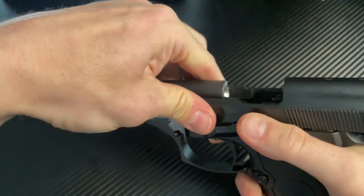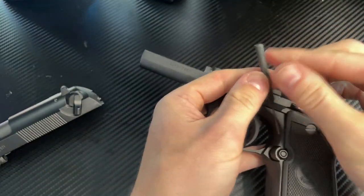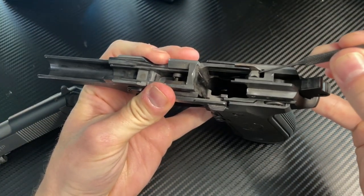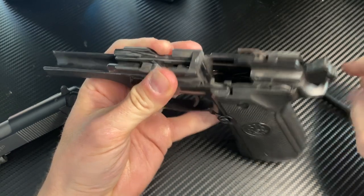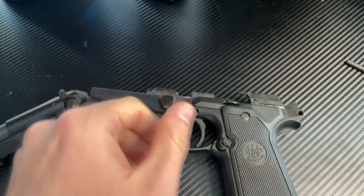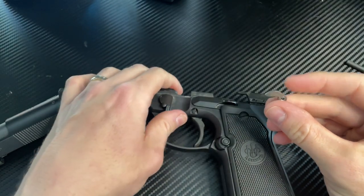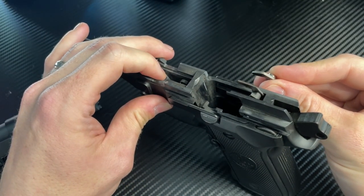If I disassemble the gun, you can see right here — using the punch as a pointer — there is a broken component. This is the hammer release. Thankfully, that is a very cheap part, which I have right here. You can see it's supposed to sit like that next to the ejector.